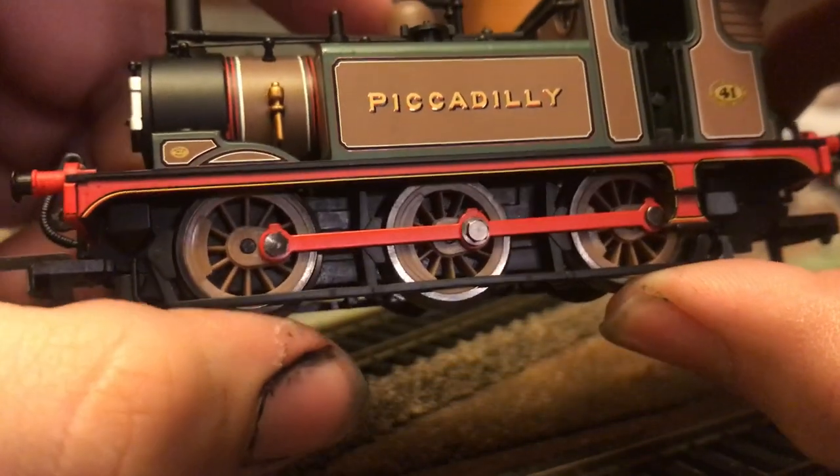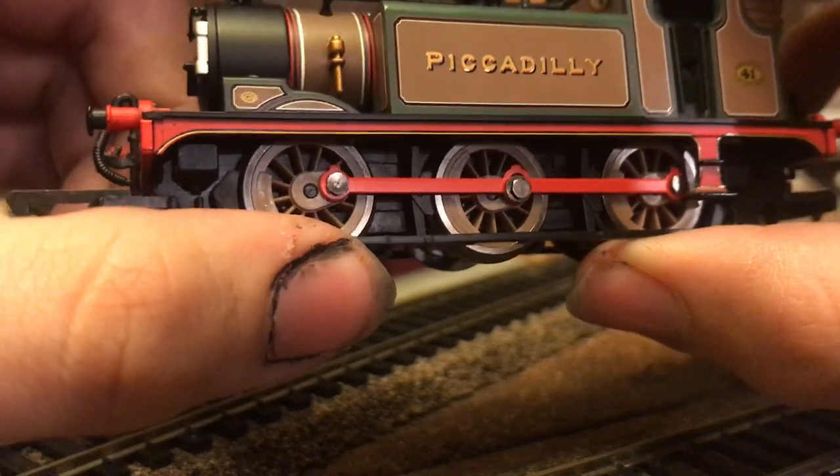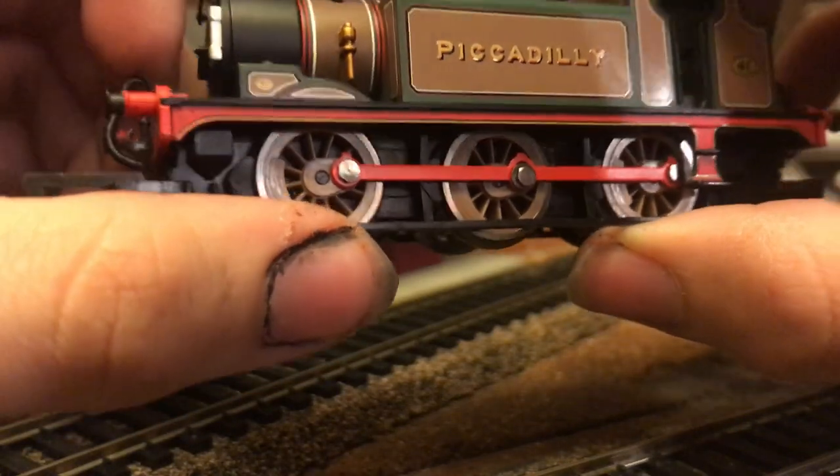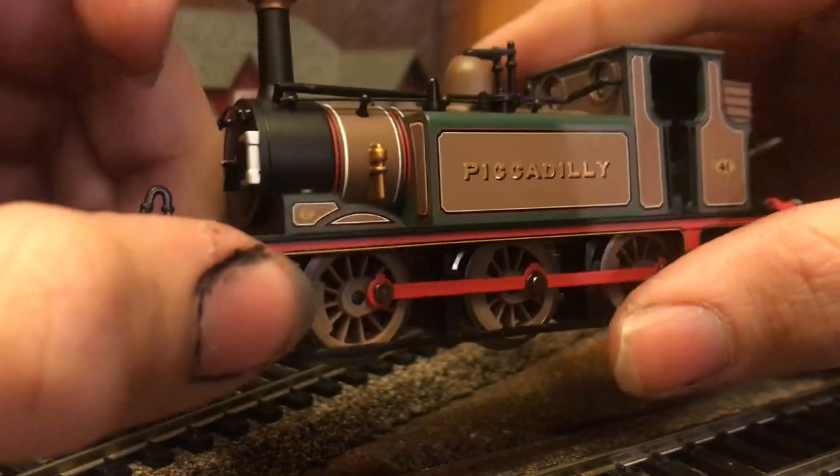For the next subject, we are going to be taking a look at the performance of the locomotive. One thing I forgot to mention: these are not metal buffers, and they are not sprung.